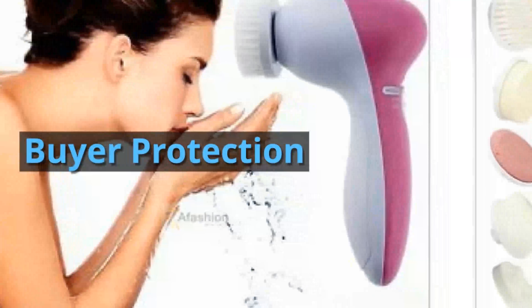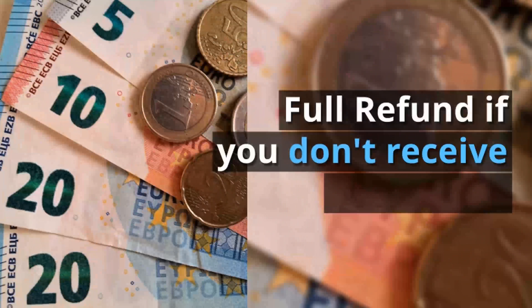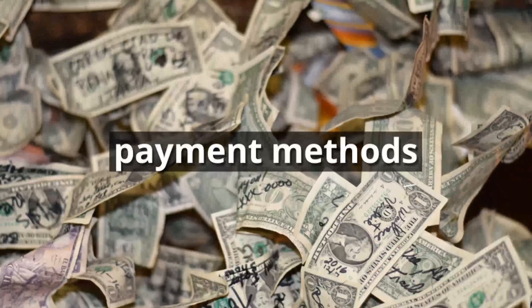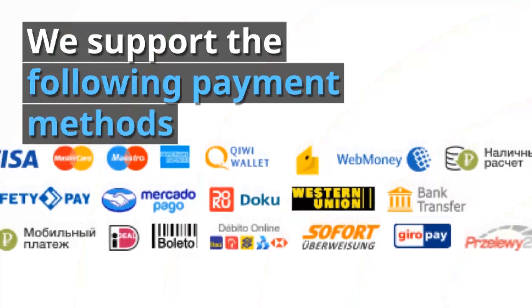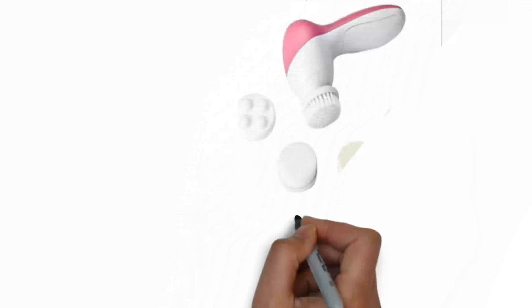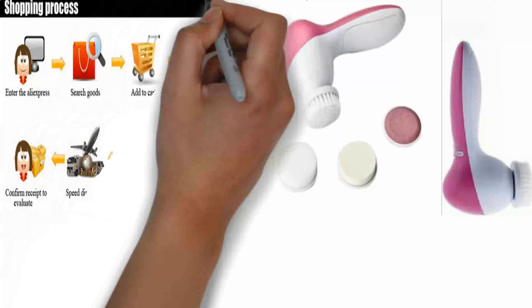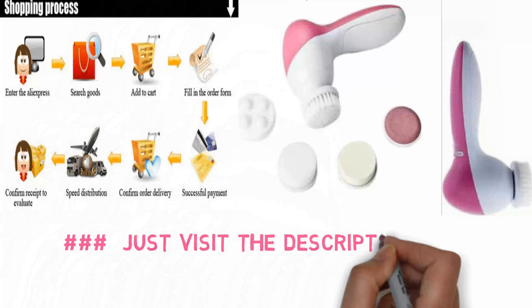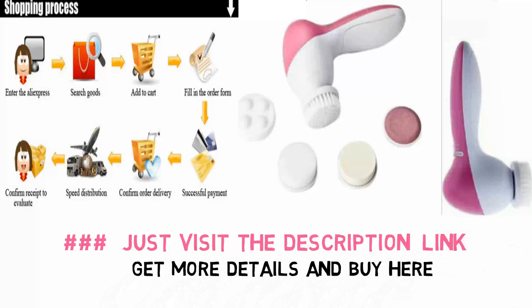Buyer Protection: full refund if you don't receive your order. Payment Methods: we support the following payment methods. Just visit the description link to get more details and buy here.